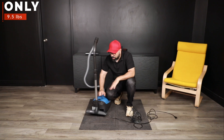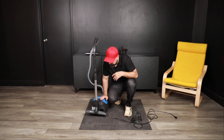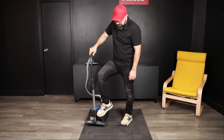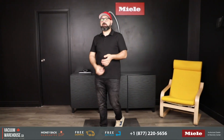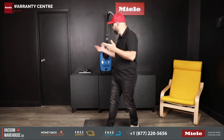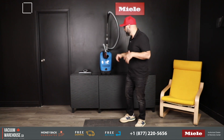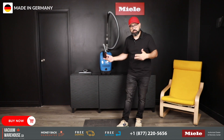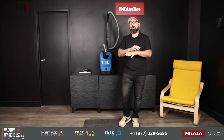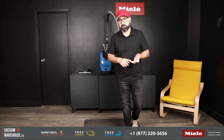They have not cheapened out on the cord rewind mechanism — you get a really nice cord rewind button. You can use your hand, finger, or even your foot to press it, and it will make the cord magically disappear. So we set out to find out why the Miele Classic C1 Turbo Team is one of the most popular models by Miele, and we've realized it's their lightest, very powerful, and large-capacity vacuum — all designed thoughtfully, manufactured in Germany. It comes with a five-year warranty with all components and labor, and seven years on the motor.